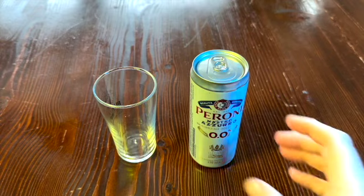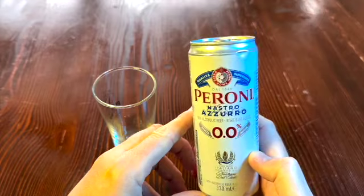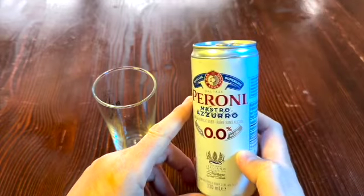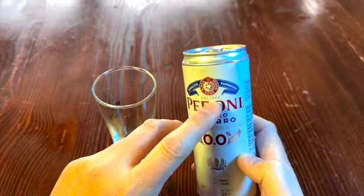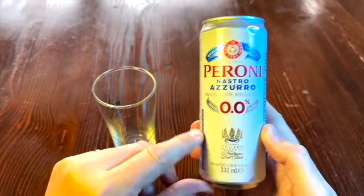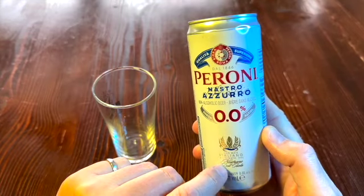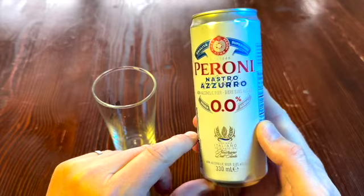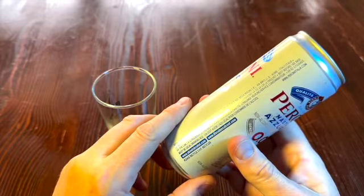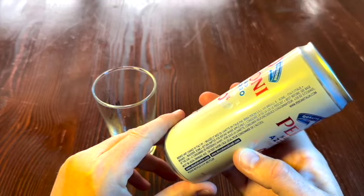Let's see what we got here on the table today. Peroni! For all the Italian folks or folks who like Italian things, this is Peroni Qualitea Superiore from 1846 — 0% non-alcoholic beer. I don't know a lot of Italian, I gotta be honest with you. This is brewed and canned in Italy, comes all the way from Italy.